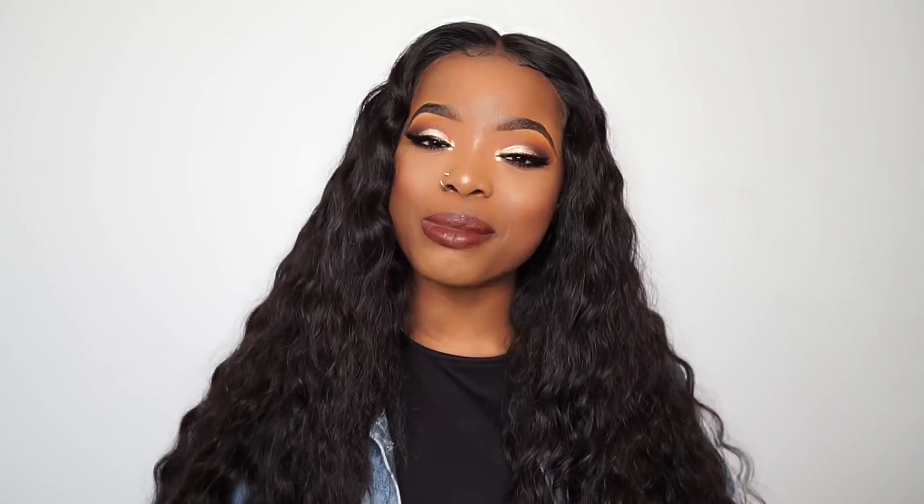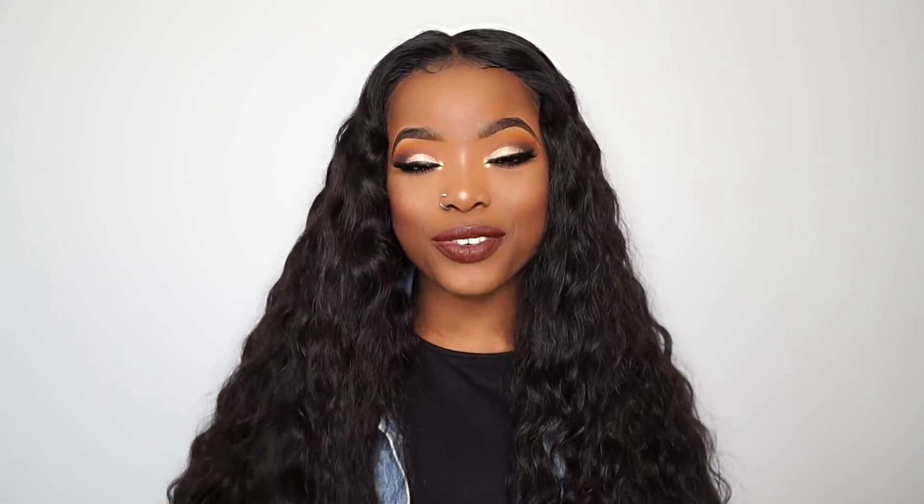Hey guys, welcome back to my channel. My name is Toni Olaoi. And if it's your first time stopping by, you are most definitely welcome.